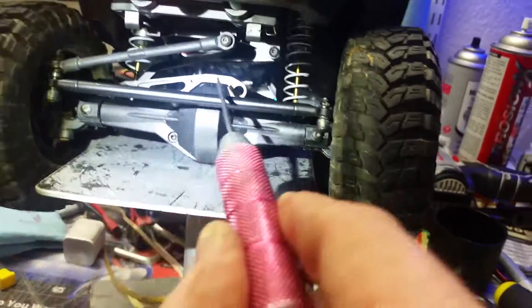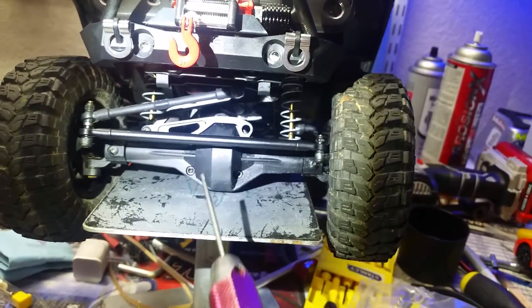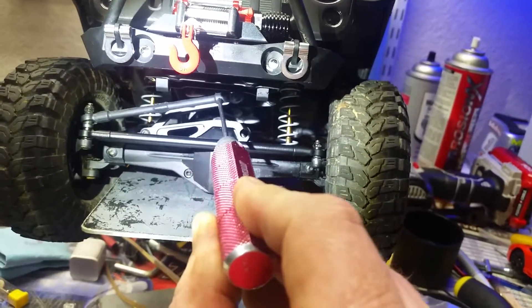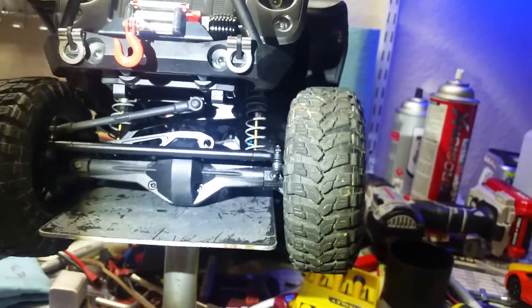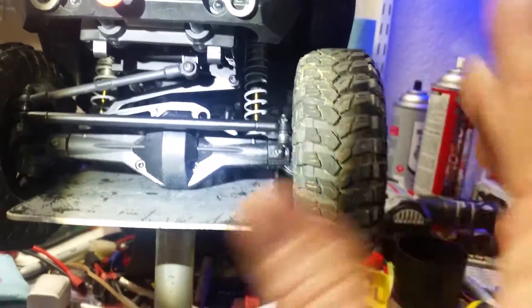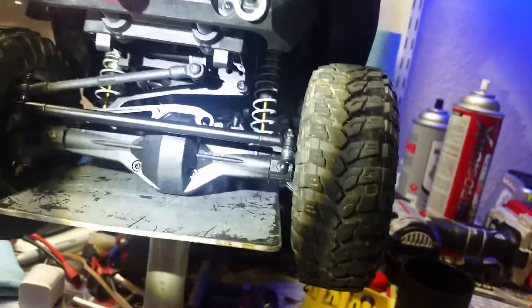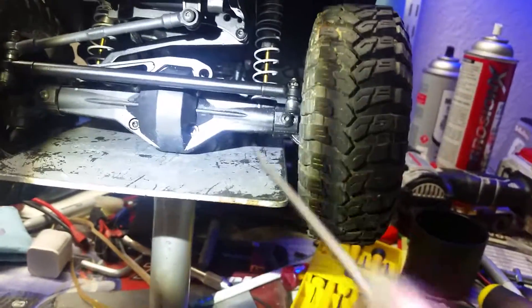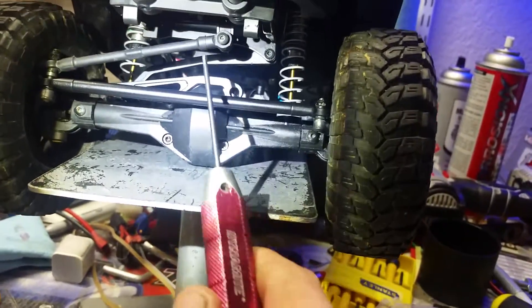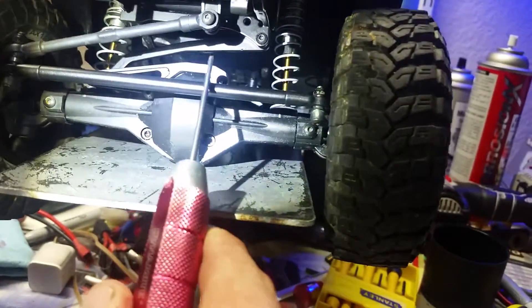Right here you can see — it's hard to see the panhard bar behind the steering arm because it's triangulated at the same angle. I was having the exact same problem with bump steer, and all it wants to do is just lift the body up off the axle. I was ready to throw this thing in the garbage — I had already cut my servo mounts off the axle — but then it hit me: you have to triangulate this in the same way that the panhard bar is triangulated.